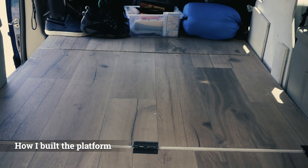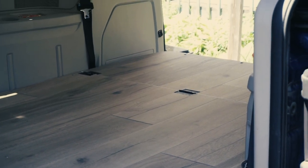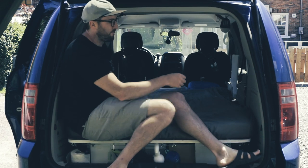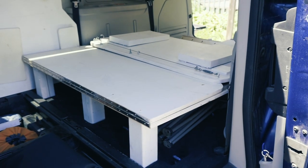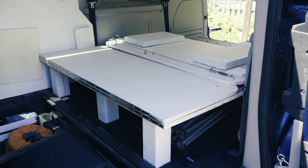One thing I did on this platform, because I wanted to use it for my carpenter car, is that I glued some vinyl flooring on top of the plywood sheet to protect it from my big box of tools or any materials that could damage it. But if you don't need it as a carpenter car, I wouldn't suggest putting vinyl or any kind of flooring on it. I would only suggest putting maybe a water-based varnish to protect it, because the flooring adds weight, and when you want to take it out of the van you want it to be as light as possible.